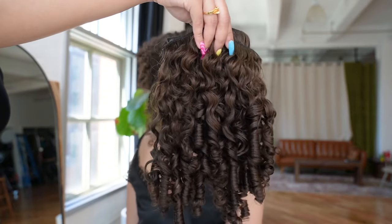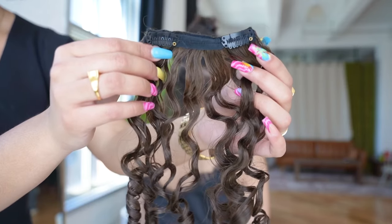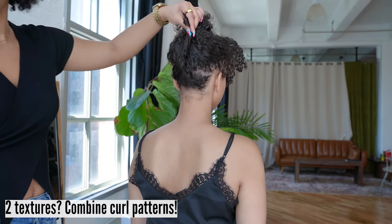As you can see, this client has two textures. She has a tighter curl pattern towards the crown of her head and a looser pattern towards the ends. Because of this, we decided to combine two Bobonia curl patterns so that it blends seamlessly.